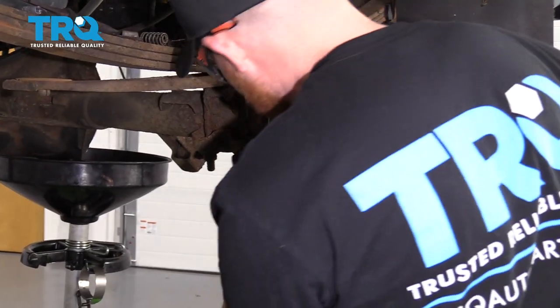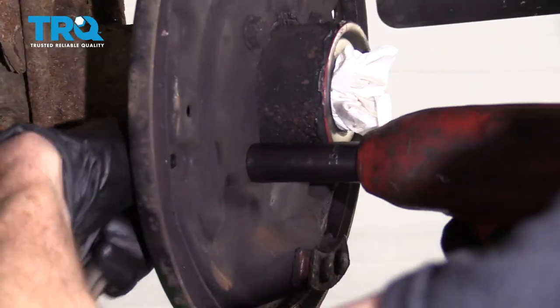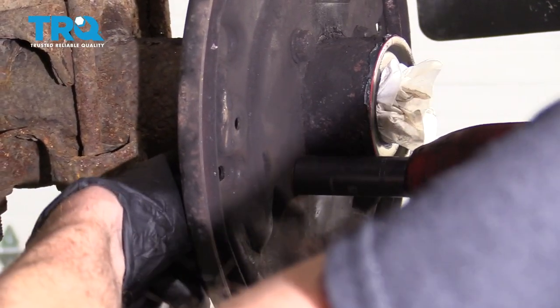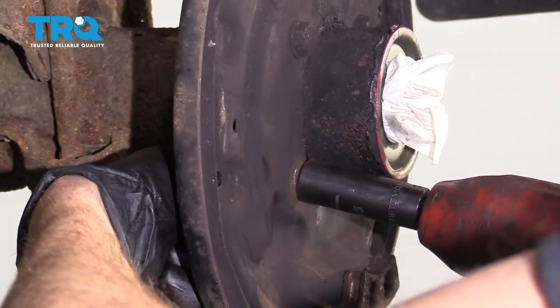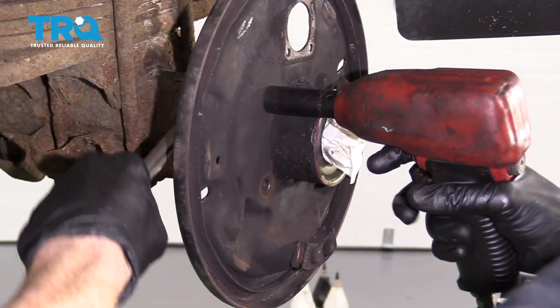Use a 15-millimeter socket on the backside here, hold right on that nut, and use another 15 on the front to remove the bolt. Do the same to the rest.